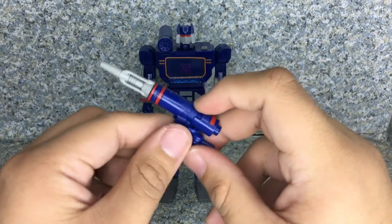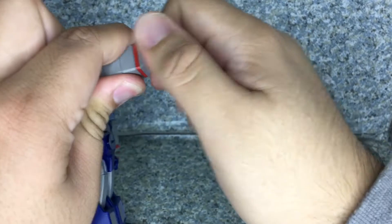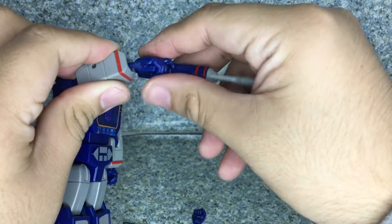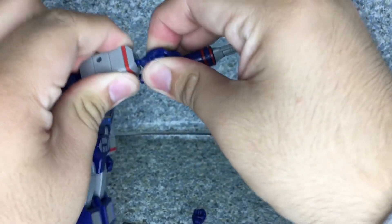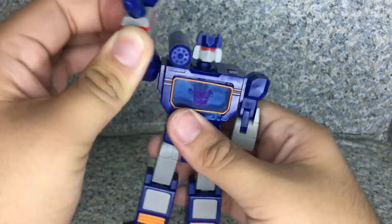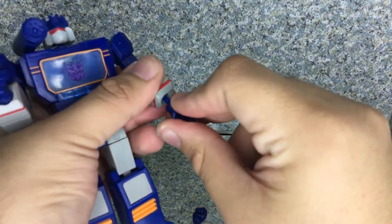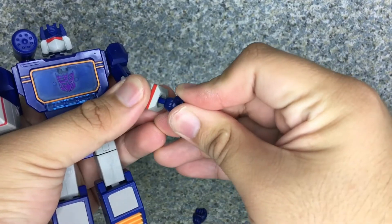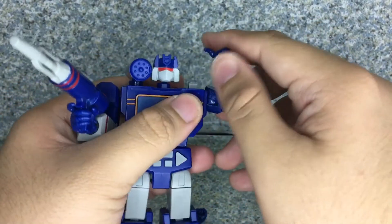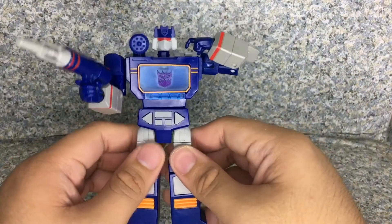So let's take off both hands here. Take off this hand, take off the other hand. And now replace with the gun — there we go. Since he does have double-jointed elbows, you might display him like this. How cool is that? That's really cool.